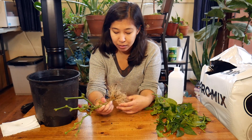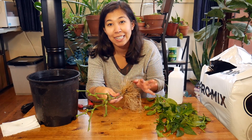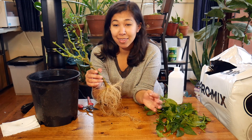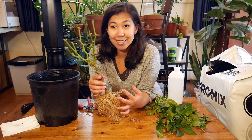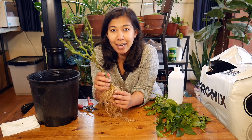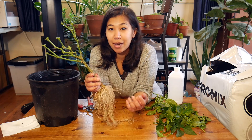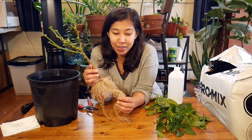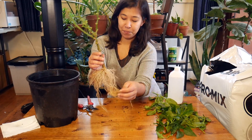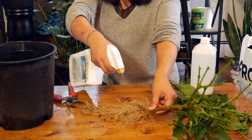What I'm going to do now is get some neem oil spray and just spray down the stems and roots to make sure any aphids or other pests, or their eggs, are dealt with. This might seem like such a drastic thing to do to your plant, but I've been assured that it will survive. I'm not super worried about taking such drastic measures because it's the end of the season anyways — these plants would die anyways — so might as well give them a chance to survive. I have my neem oil spray and I'm just going to get them completely covered.